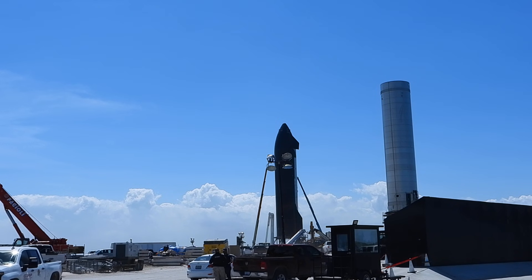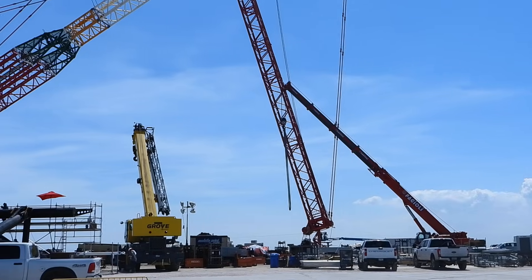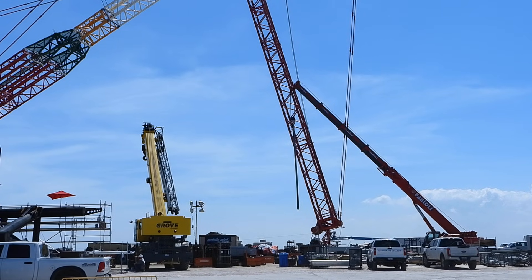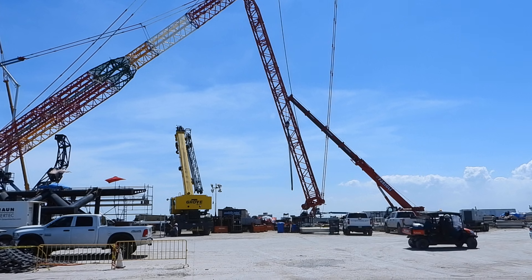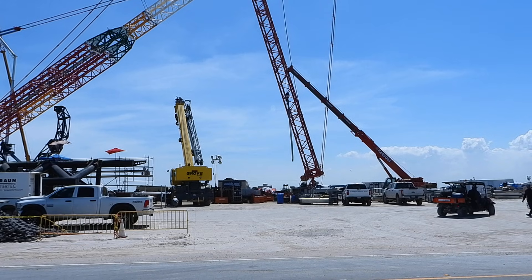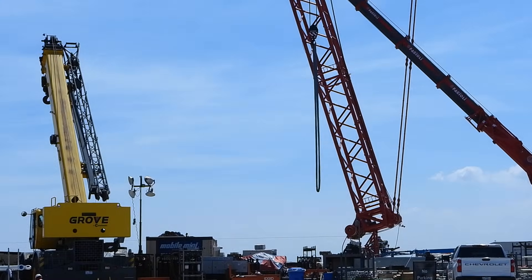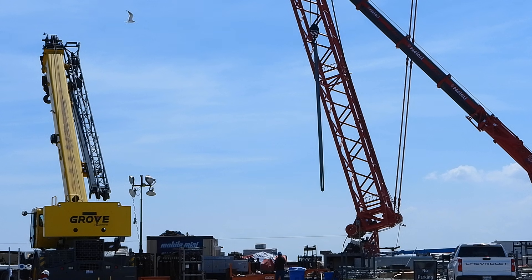I will pan to the left back to the big Kong crane and then I'll go to the tower. I'll show a close-up of what's going on with the tower — I'll do about a 12-minute video here. You can see they're working on the cable system for the crane, and you can see they're working on the ground as well.